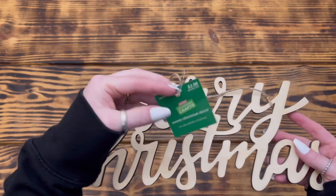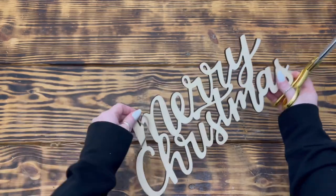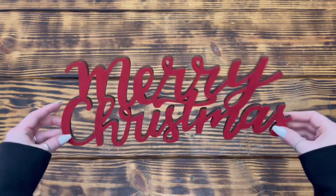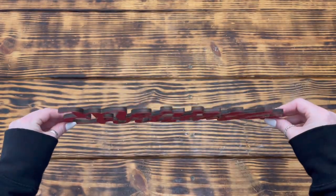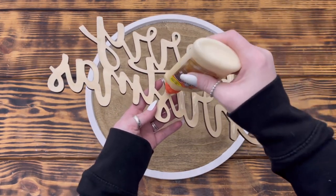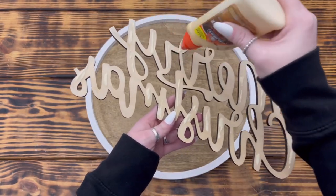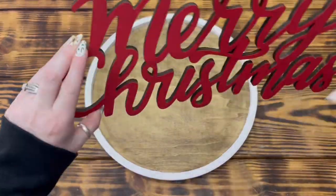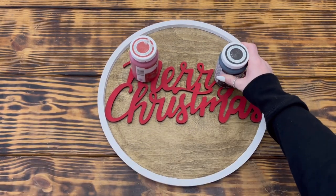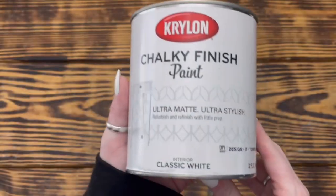Then I took this wooden Merry Christmas decor piece that I picked up on sale at Hobby Lobby and removed the twine hanger. I used Waverly chalk paint in the color Crimson to paint just the front of the sign. Once all the paint was dry, I put some wood glue on the back of the Merry Christmas sign and placed it in the center of the wooden tray. I went back with a wet paper towel and cleaned up any wood glue that squished out. When I was happy with the placement, I set a few heavy bottles of paint on top to hold it in place and set it aside to dry for a few hours.